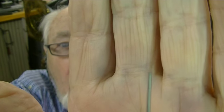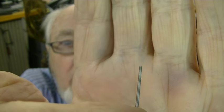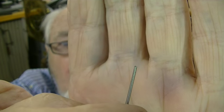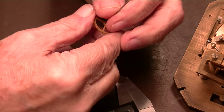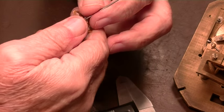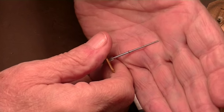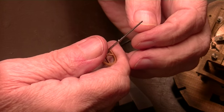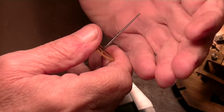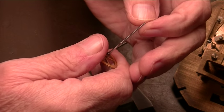That hole is broken off — the end of the shaft broke off. So the question is how to fix that. The reason this broke is somebody filed this shaft down for some reason, and they filed it down to where there was no material left around the hole.